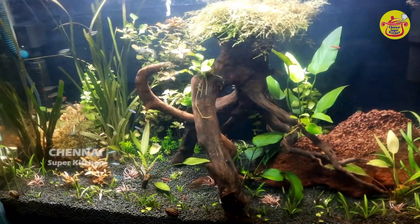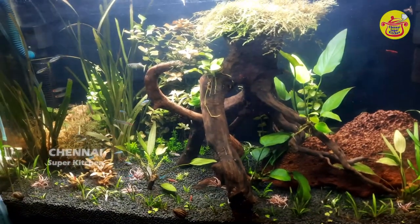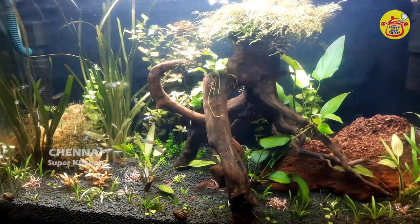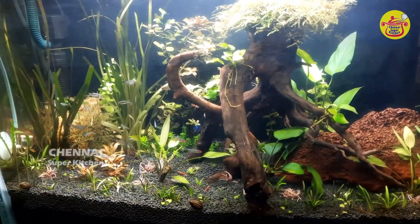Hello friends, welcome to Chanay Super Kitchen. In this video, we are going to talk about algae-eating fishes in the planted aquarium.